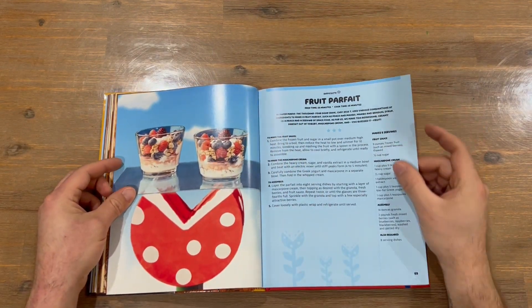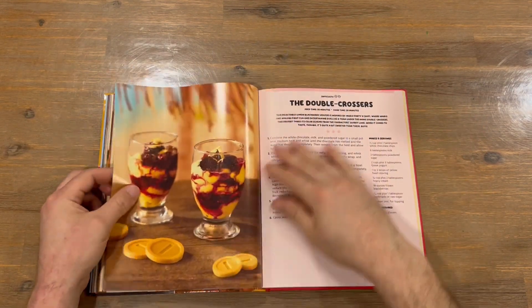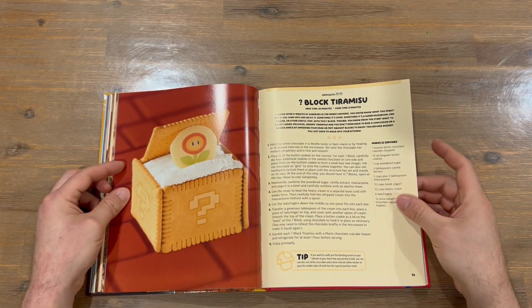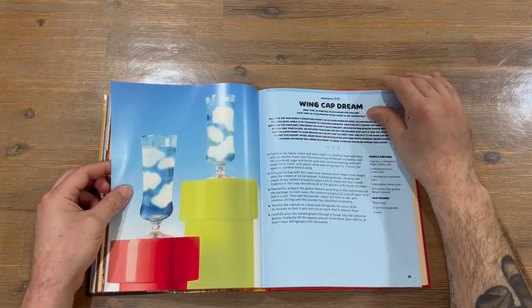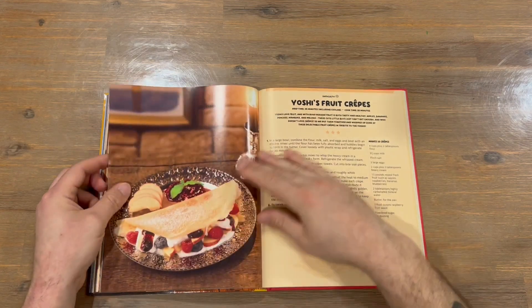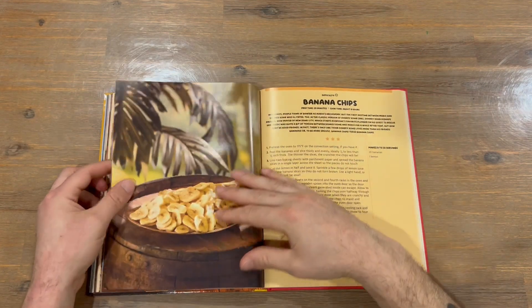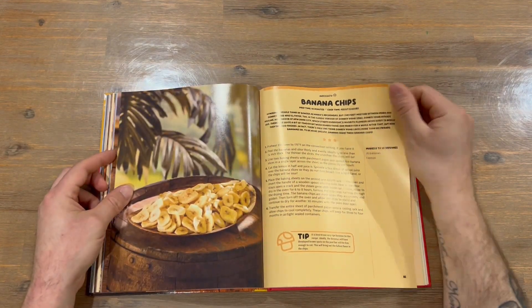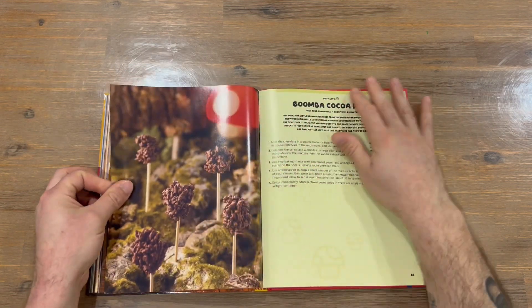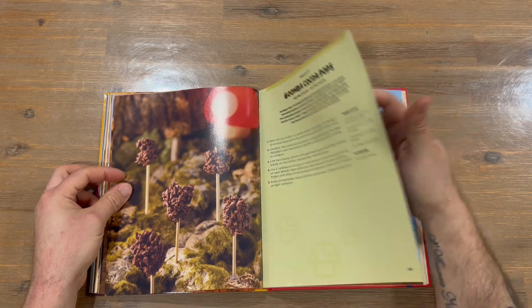And we're into the desserts now. We've got Fruit Parfait, the Double Crosses, Block Tiramisu, the Cap Dream, Fruit Bombs, Yoshi's Fruit Crepes, Banana Chips, the Banana Split, and Goomba Cocoa Pops.